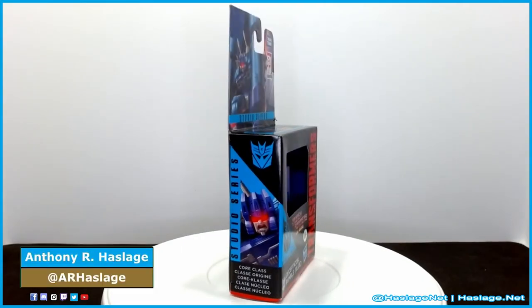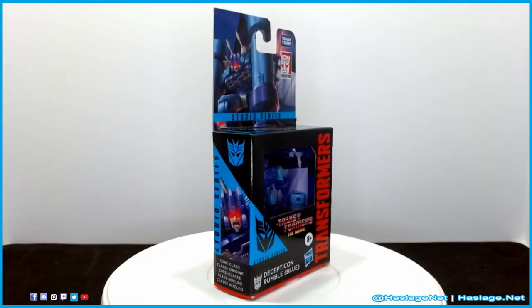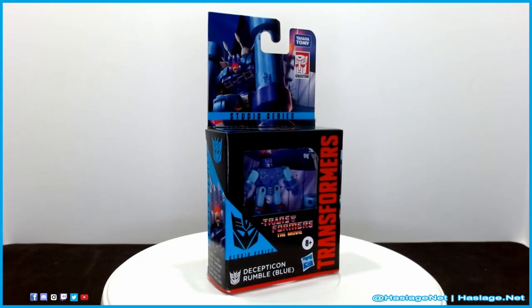Hey collectors, Anthony from HatchesNet here, and today we're going to check out Transformers Studio Series The Movie 1986, Rumble Blue.